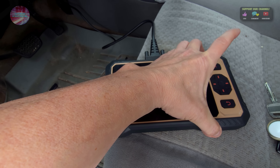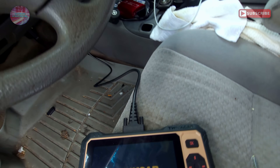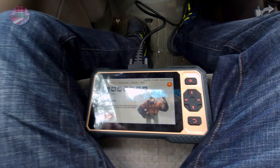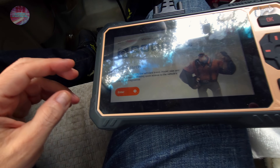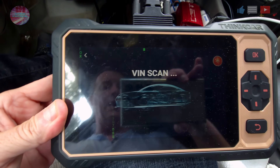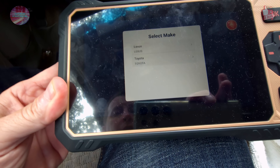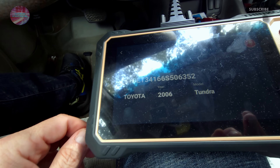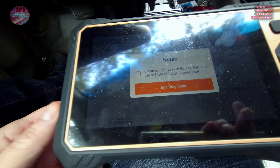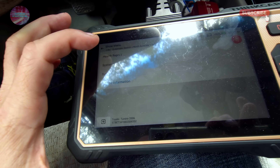The ThinkCar showed 100% battery, powered on with the cool logo font matching the case color, and we booted up inside the truck. It went into auto-search mode and is doing a VIN scan right now — you can see the rotating car animation with a cool matrix-style background. It found the VIN and model — it's a Toyota double cab. It's loading vehicle data, communicating with the ECU, and reading all the data.